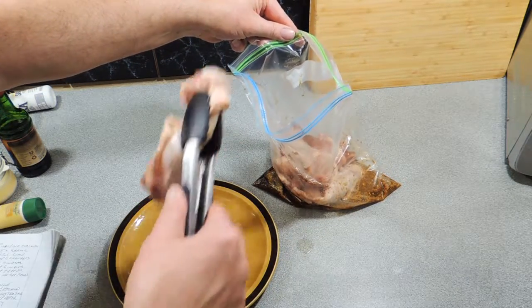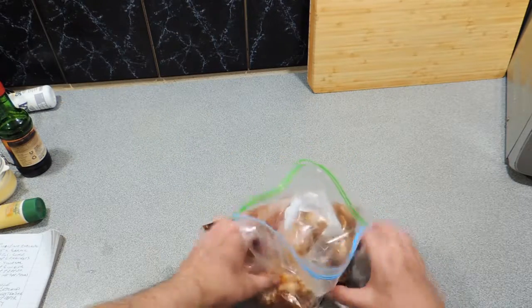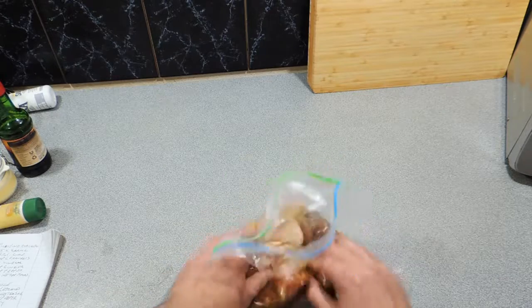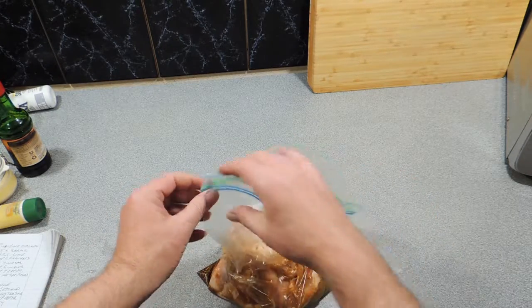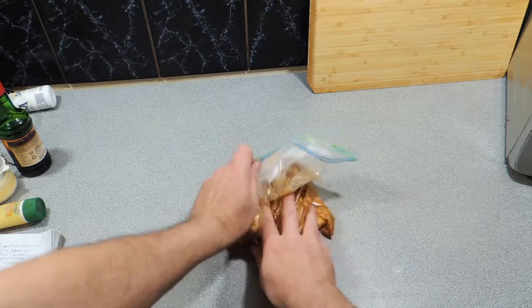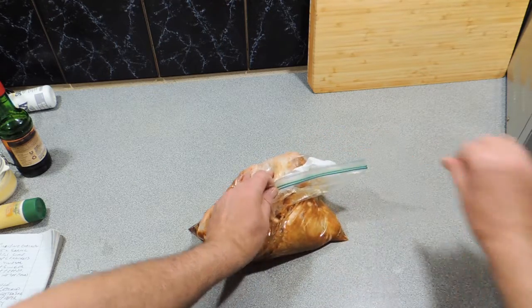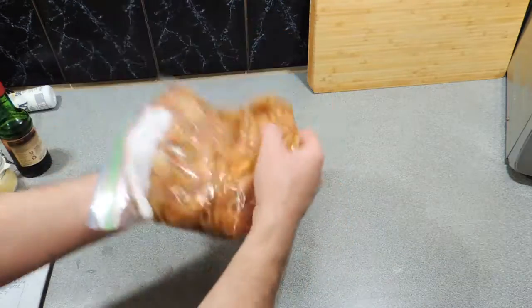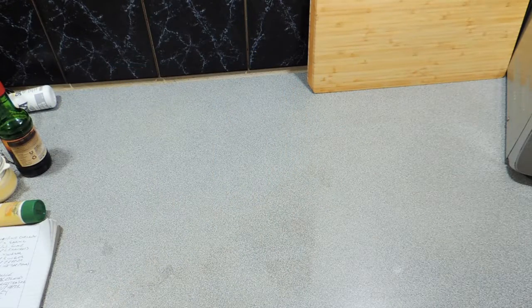This bag is going to keep everything captive and make sure that marinade gets into all that meat. Give it a good rub around like I'm doing there, zip it up, and try and get the air out of the bag if you possibly can — that's a very important point. Simply all we need to do now is put that in the refrigerator overnight or even for one full day.